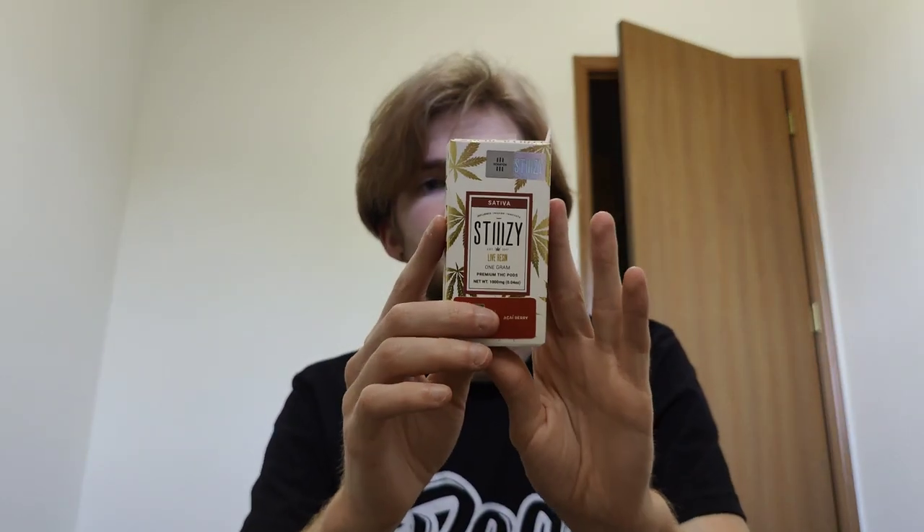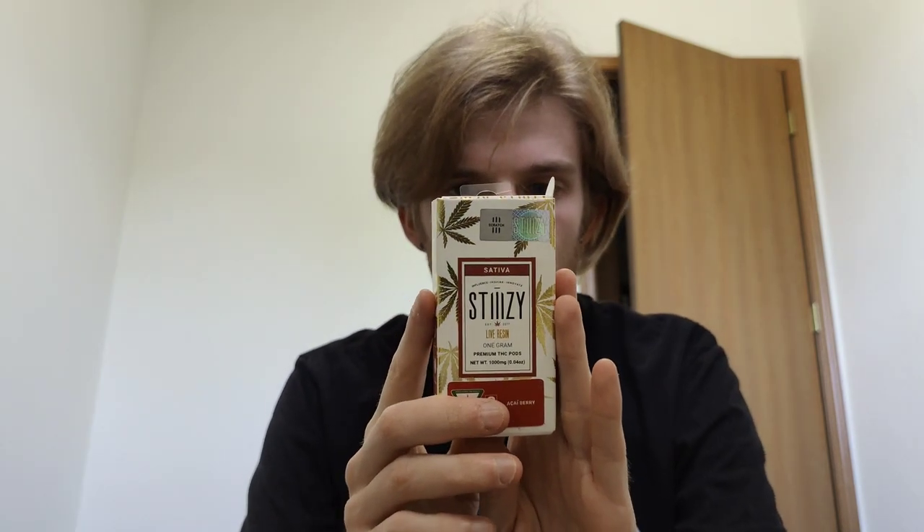These just dropped in Michigan. I saw they had them and I haven't been to a single dispensary that did have them yet. These are the new Stizzy live resin pods. Stizzy does do live resin in other states, but they just released them here in Michigan. They've been using distillate in most of their pods — and like earlier when you saw me compare a hemp Stizzy to a regular Stizzy, that was a distillate pod. This is their live resin.